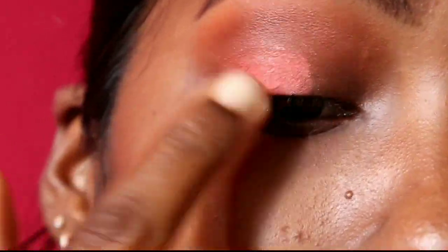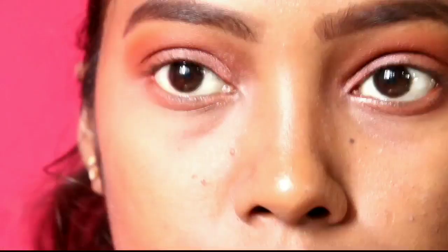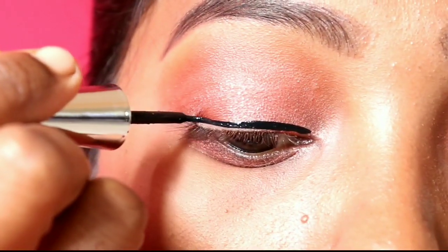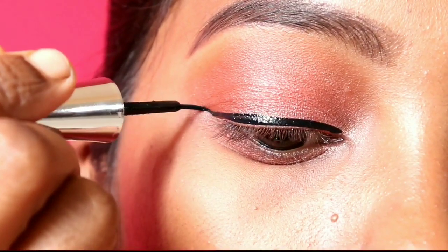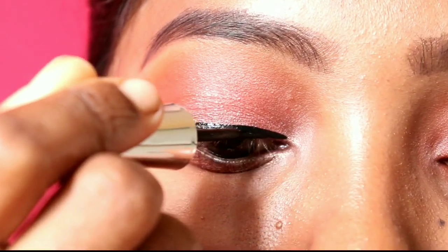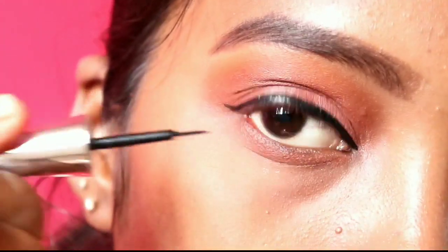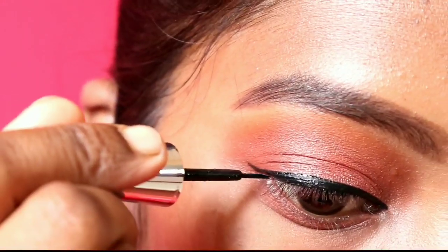If you have a dress, coordinate the eyeshadow color with your outfit. If you want a little contrast, swipe the same neutral color. You will need a neutral color. If you have a Makeup Revolution palette, use an orange glitter shade and apply it over the neutral base. You will need an orange shade and a neutral color.